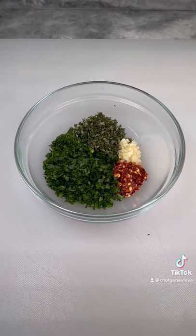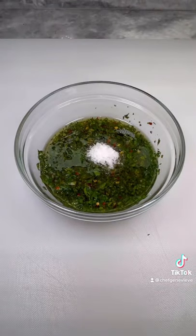First sauce is a chimichurri with chopped fresh parsley, oregano, garlic, red pepper flakes, red wine vinegar, olive oil, and salt.